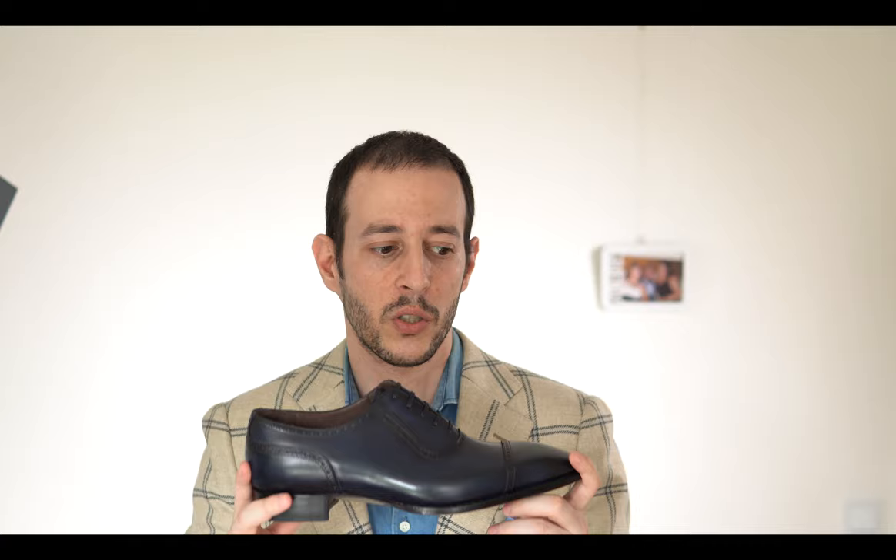I look forward to bringing more into the store. Prices for these are around $550 to $600 depending on the model — it could be a bit more or a bit less — but I think this is totally worth your money. It's one of the most exclusive, rare ready-to-wear shoes you can get if you like Italian, Spanish, and Portuguese style. This is excellent. I am so excited about this. Anyways, that was it.